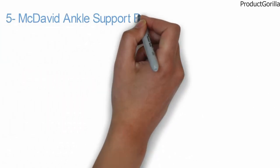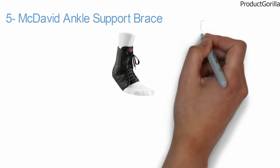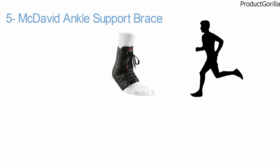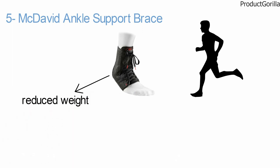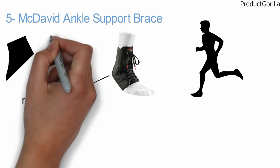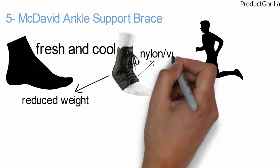At number five, we have the McDavid Ankle Support Brace. The McDavid Ankle Brace is a favorite of many athletes, trainers, and coaches. Its reduced weight improves mobility, while proprietary padded Hydrovent HDC moisture management material ventilates your foot and keeps it fresh and cool. It features two layers of nylon vinyl mesh fabric.